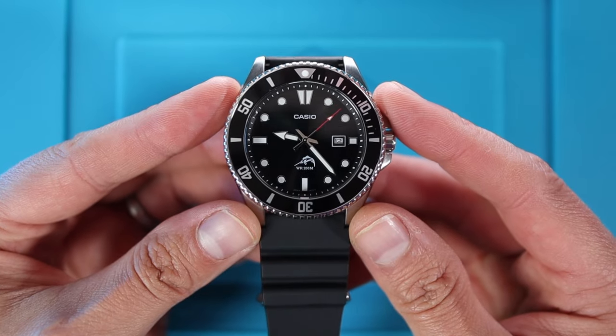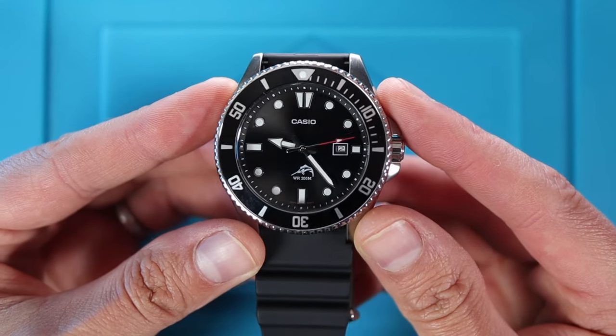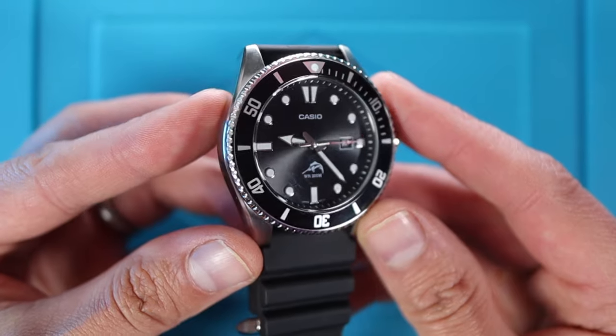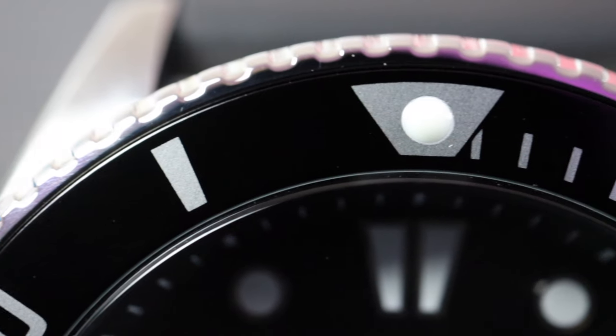Anyway, let's show you the watch, go through the usual MWC rundown — and I've got some exciting news to tell you at the end. So here it is, the Casio Duro, and it is such a striking looking watch. On first impressions it looks a hell of a lot more than the £42 I paid for it.